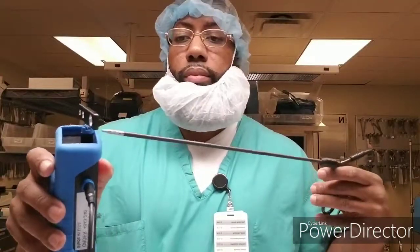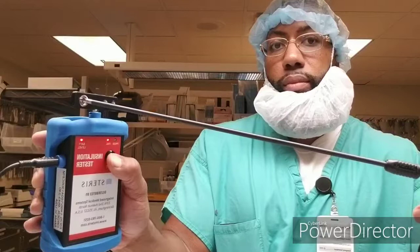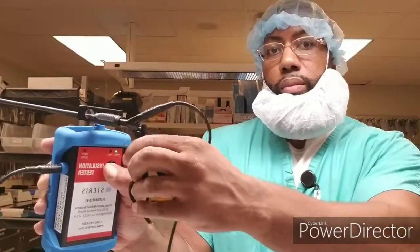The closer the signal is to the metal piece, that means it fails — it's no good. But once it reaches the black layer, the black outer sleeve, it is good to go. The surgeons need the black outer sleeve not to crack. So as long as it gets past that black sleeve, you're good to go. Once you hear a beeping sound, you have to trash it — throw it away, no good at all. That tester is generally used for the handles and also the outer sleeves.